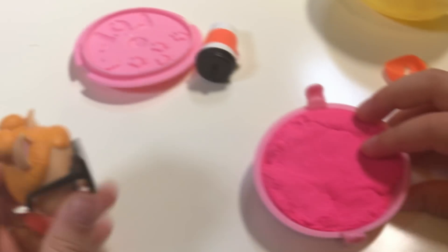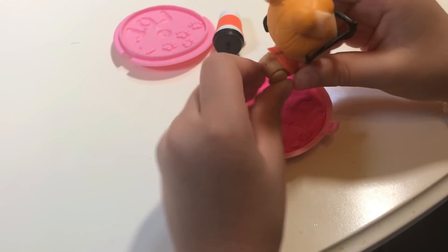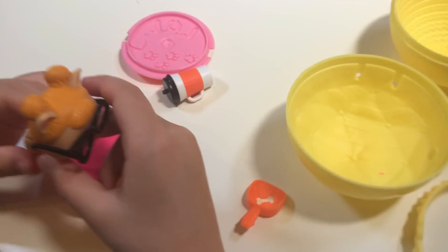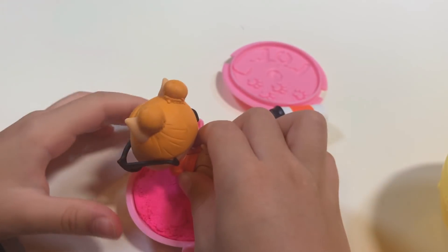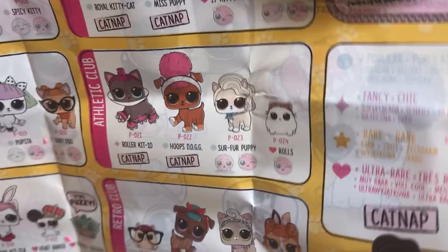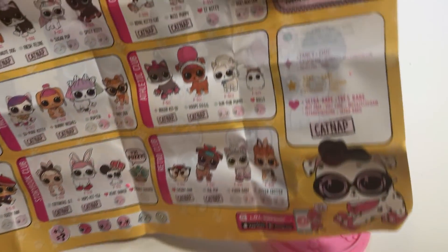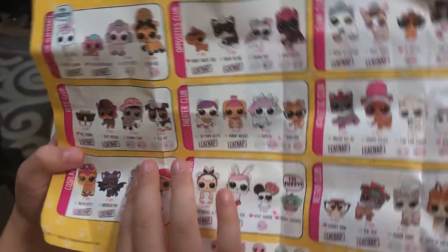Thanks for watching! So next time, you will see my Ella Whales have a pool party with her. By the way, her name is Baby Dog, I guess. So all of them — I'm gonna show you the ones I have.